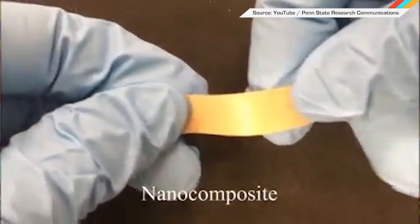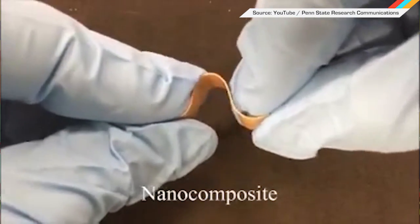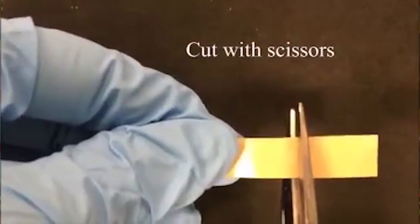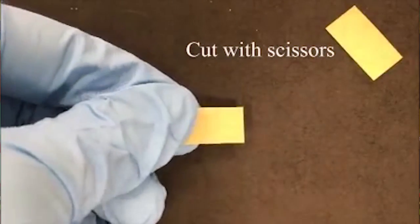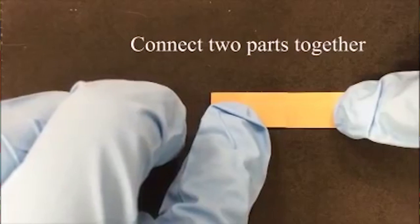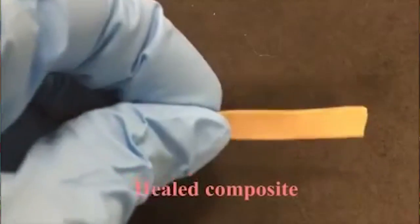If you've dropped that expensive iPad in a fit of becoming the coolest YouTuber for five minutes, then immediately regretted it, you'll join us in saying the world needs more of this. It's a self-healing, flexible electronic material. The brainchild of researchers at Penn State, the material is both dielectric and stiffer than other putty-like self-healing stuff being worked on now. It can be cut multiple times and still will heal on its own at room temperature.